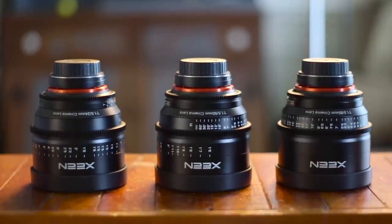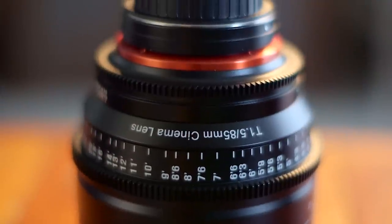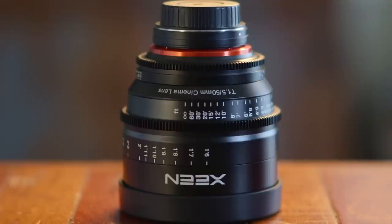Here we have these new Zine lenses. Right now, they've only released a 24, 50, and 85mm. Not much variety to the set currently, but a good starting point with the promise of more choices coming very soon.